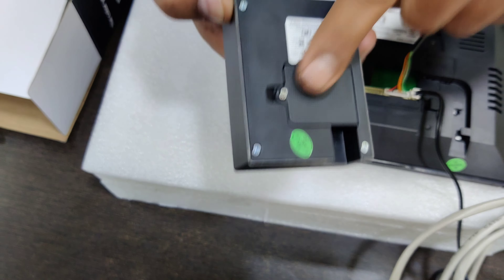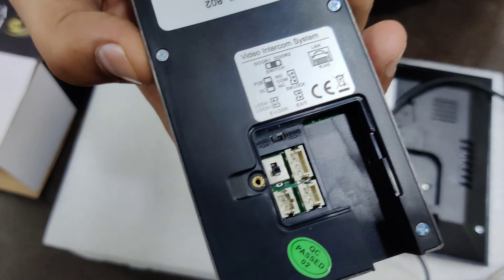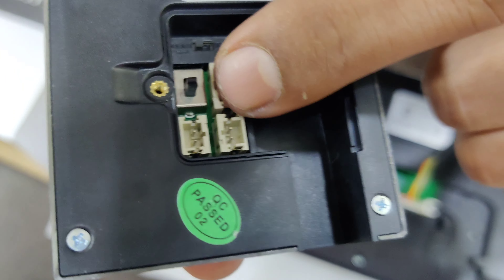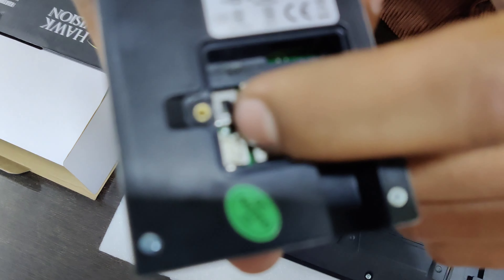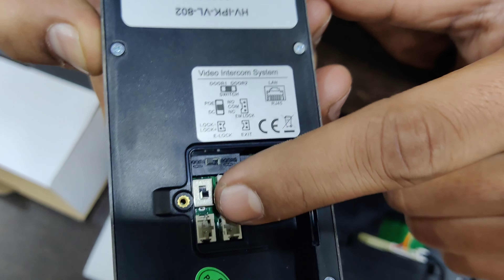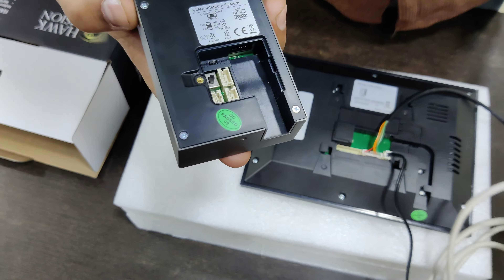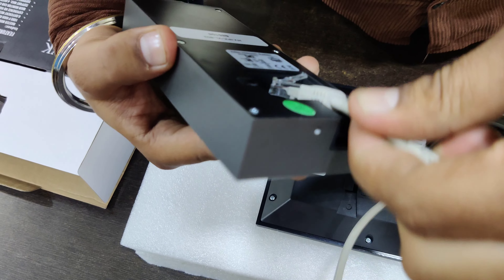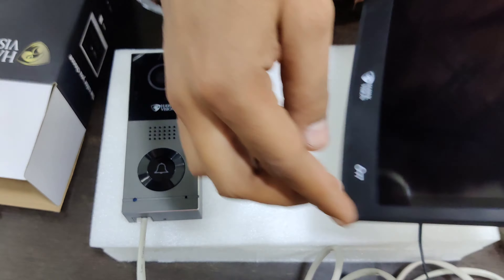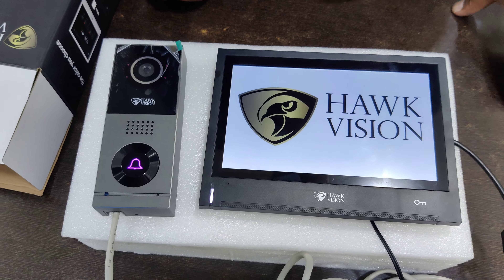You have to open the outer platform. Here you can see three lock connections, and you can see a switch mode. This switch is for DC and POE. If you want POE, the switch goes up; if you want DC, it goes down. Connect the DC cable and power it on — your VDP is on.